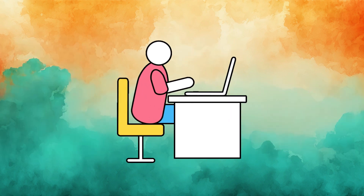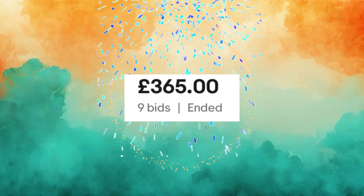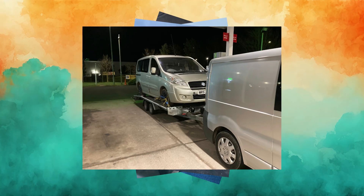However, we were determined to have him and won the auction for only £365 because he didn't run, but the description didn't really give any sort of indication as to why. So at the beginning of February, we set off to pick him up, collecting a trailer on the way to transport him back home. All in all, it took 9 hours to get there and 17 hours to get home, but over 500 miles later and he was home.